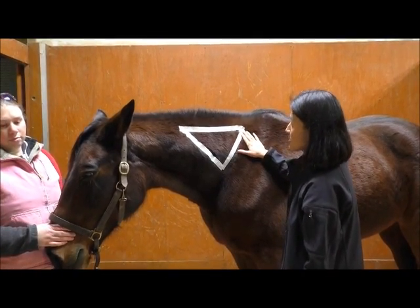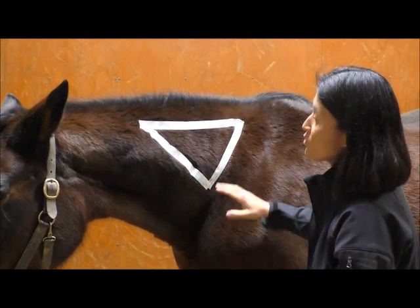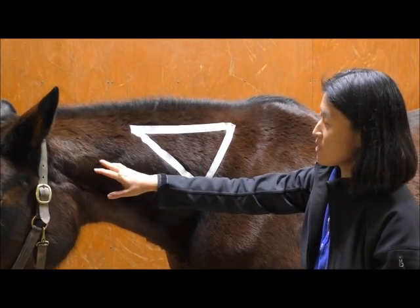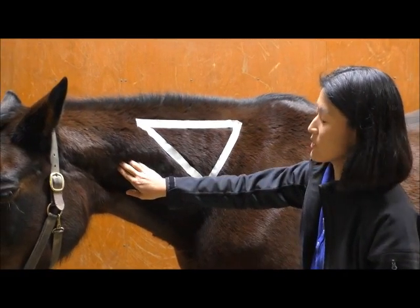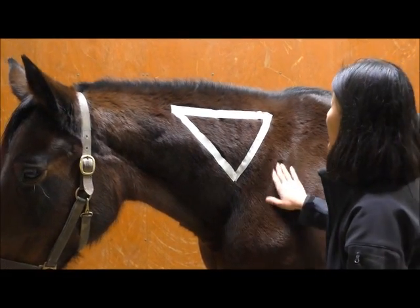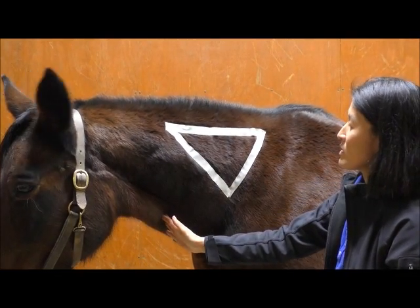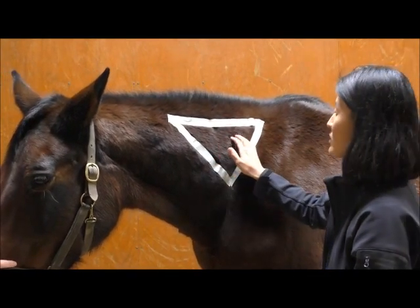If it's hard for you to remember exactly where the triangle goes, a simpler way to remember where to give an injection is to imagine splitting your horse's neck in half — dividing it down the middle. That way if you stay in the upper half you should stay away from the important structures in the lower part of the neck: the spine, which is very bony, and the jugular vein which runs in the groove down the neck. You can divide it further by splitting it up and down and staying in the back quadrant.